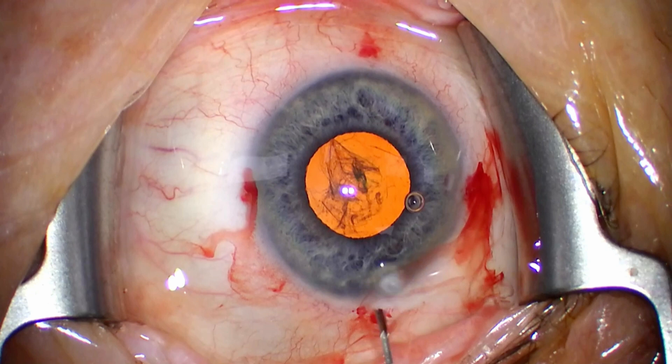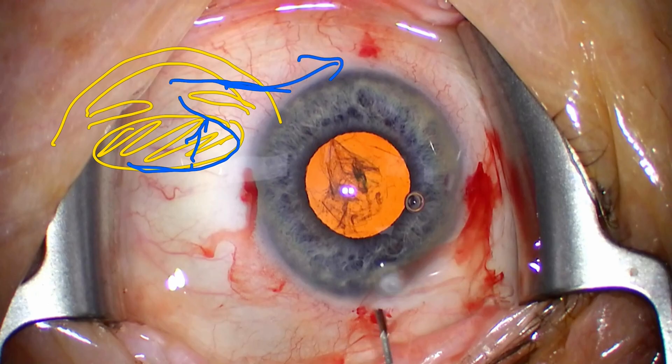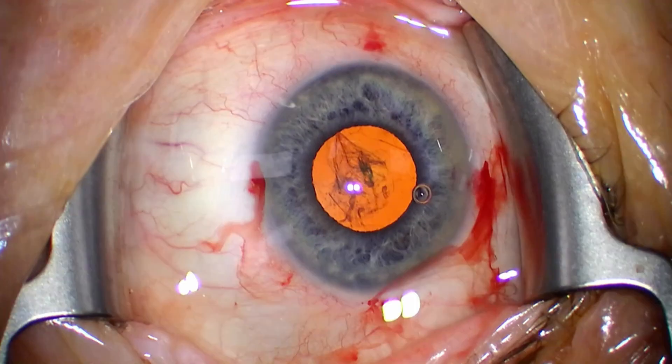In these floppy iris cases, you need to take care about iris prolapse — you can basically expect it to happen if you're not careful. One of the first steps it happens is hydrodissection. If you imagine the eye from the side, you have your lens, your iris, and then your cornea. Injecting water behind the lens pushes the lens forward, and pressing on the wound releases viscoelastic outside the eye. The pressure gradient is clearly in that direction, and that will take the iris out of the eye and make it prolapse. Here we can see that happening.